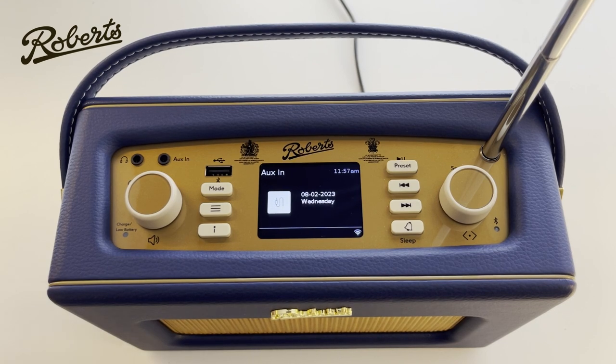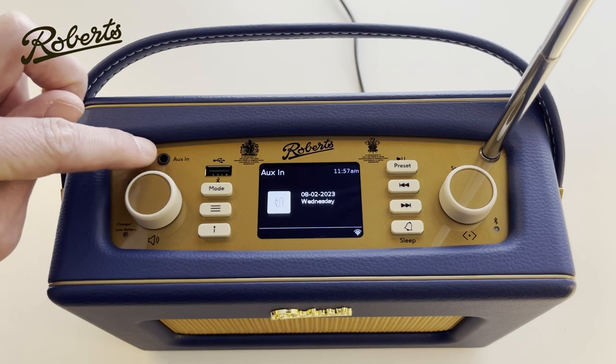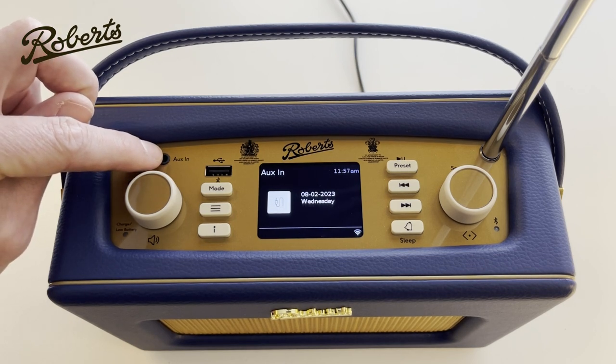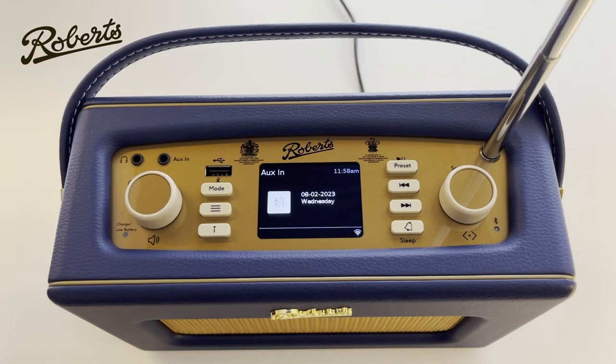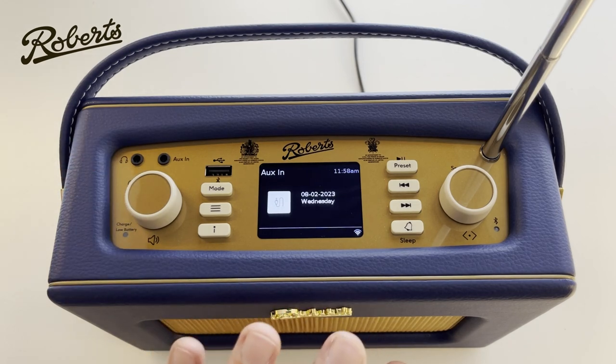Moving on to the next mode: aux in. Aux in means I can connect something like an MP3 player or another device to this socket here, labelled aux in, using a standard 3.5mm jack plug. Next to the aux in we have the headphones output — the headphones output will disable the sound from the loudspeaker and enable you to listen through headphones.